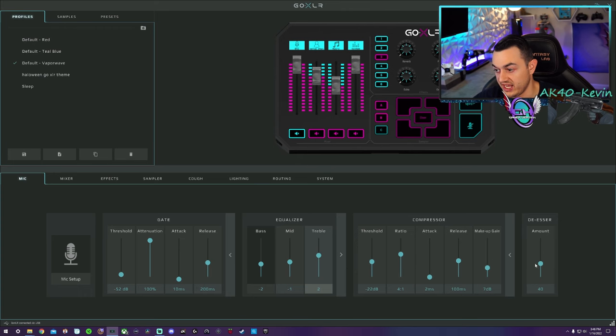These are my compressor settings, and I have my de-esser set at 40. Let's get a little bit of background music fading in like I would have on stream.